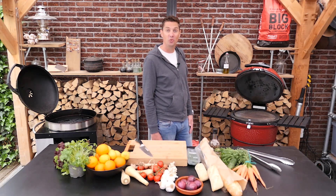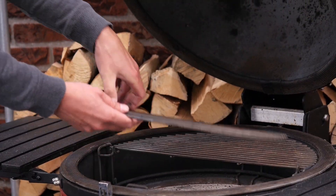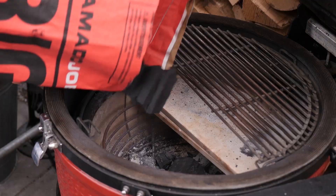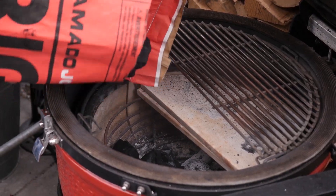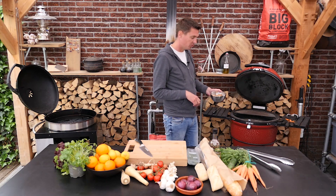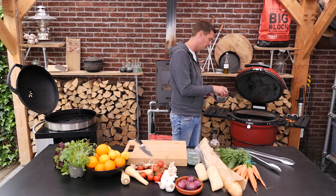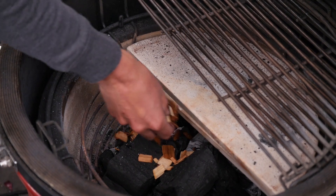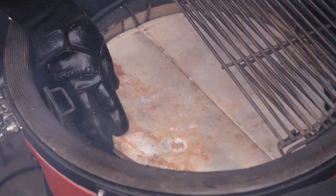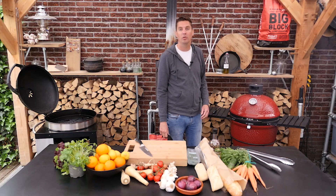Our salmon has been in the fridge for two hours. Now we're going to fire up our barbecue. We'll take out the grill grates, clean out some of the ash, and fill up the barbecue again with new Kamado Joe big block. Light it up. To make sure we get a nice bit of smoke, I have some cherry wood chips soaked in water. Add those to the barbecue and spread them out a little so you get smoke for a longer period of time. Put in your deflector plate and grill grate back in position and let the barbecue slowly come up to temperature.